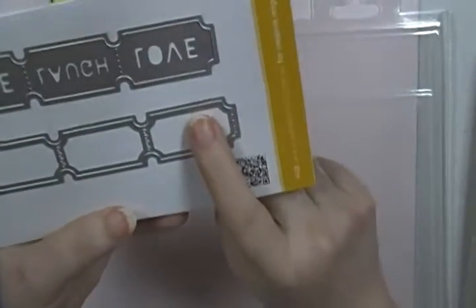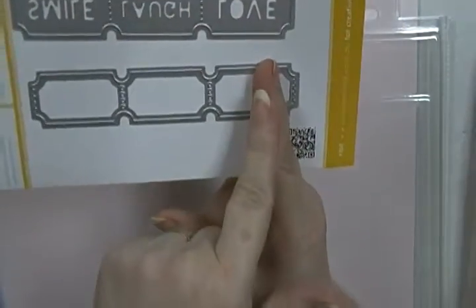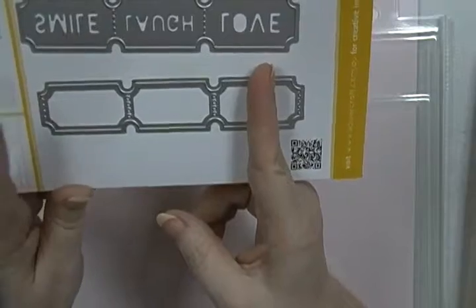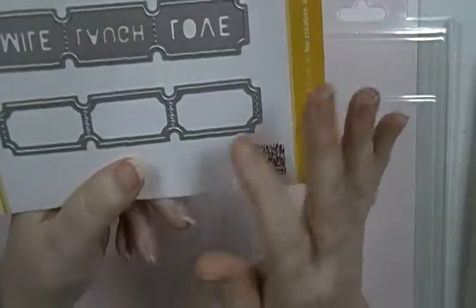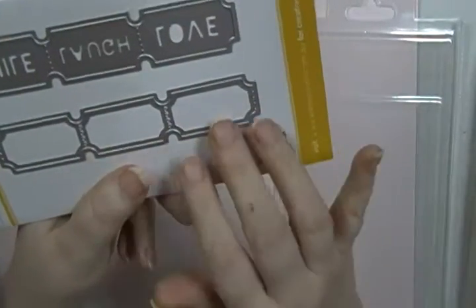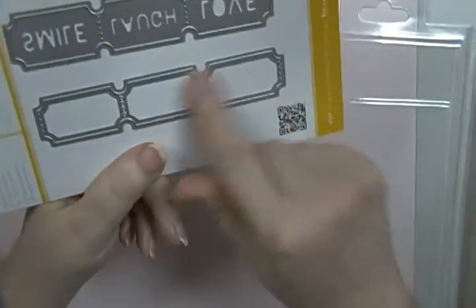You also have the empty one that you can use. I've got another empty one that's a Paper Trey Ink die, but it's got half of one ticket, then a whole one, then half of one — and I hate the way they did that. You get two full ones, and if I want more full ones I have to do the whole thing again and waste the half ones unless I can find a project for half a ticket.